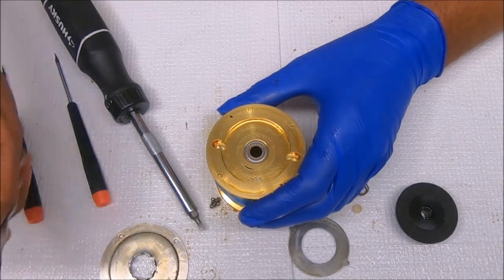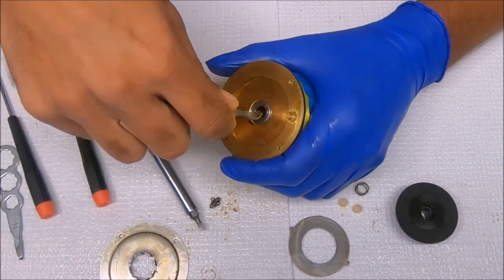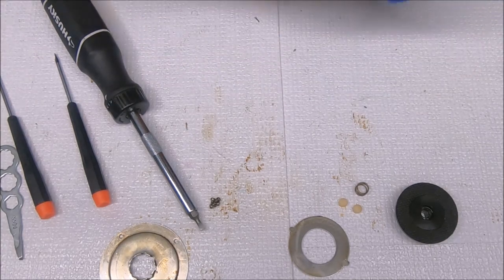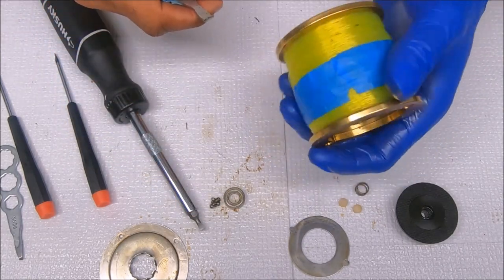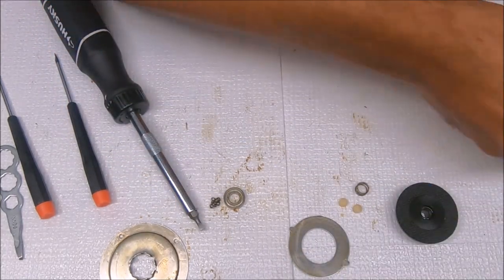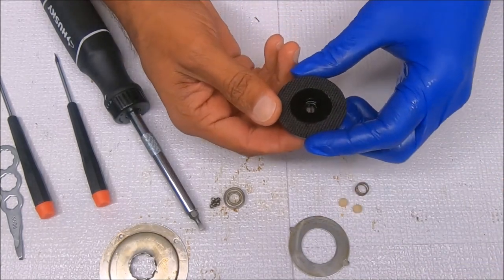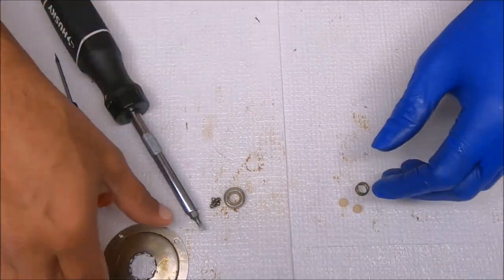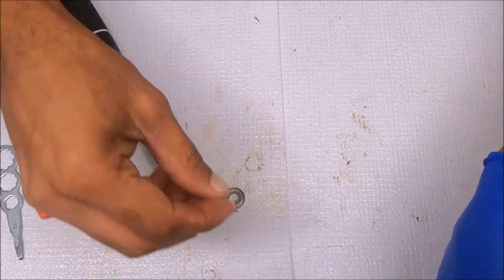Let's remove this bearing — this one looks pretty simple. I am wrong. There we go. That's that for the spool. Just checking this drag washer — it looks pretty good. Get this set to the side and then we can work on the right side.